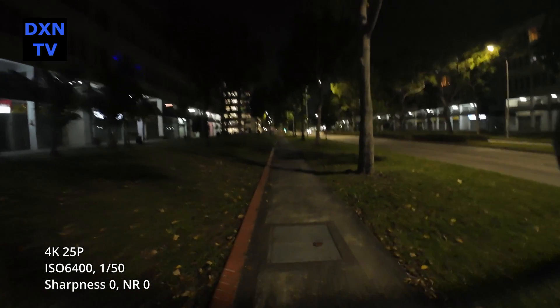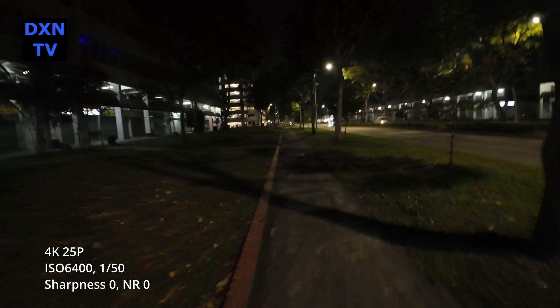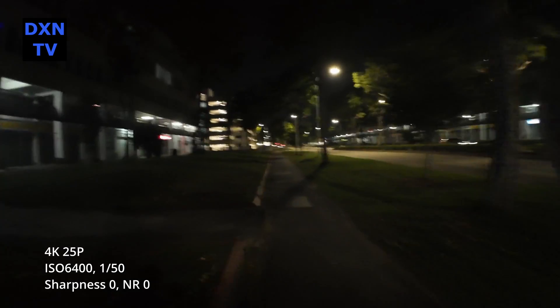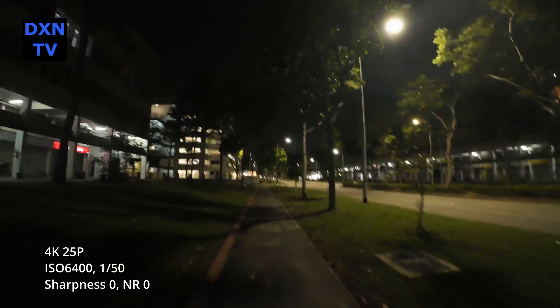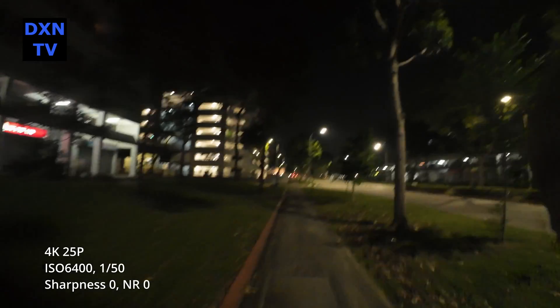And finally, our last shot in this test: ISO 6400, 1/50 shutter, sharpness 0, noise reduction 0. We hope you find this ISO test useful on the DJI Osmo Action 4 camera. It allowed us to understand the camera's response better when deploying it for work. Till the next video, thank you for watching.